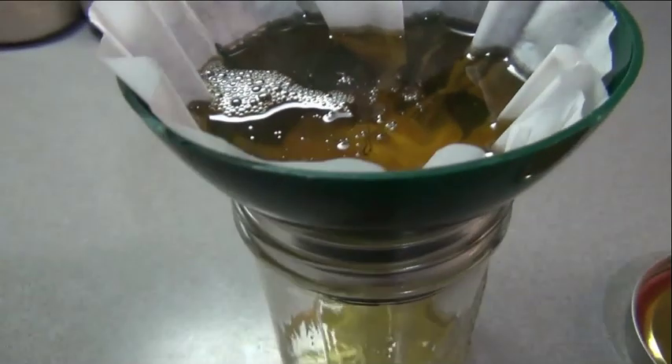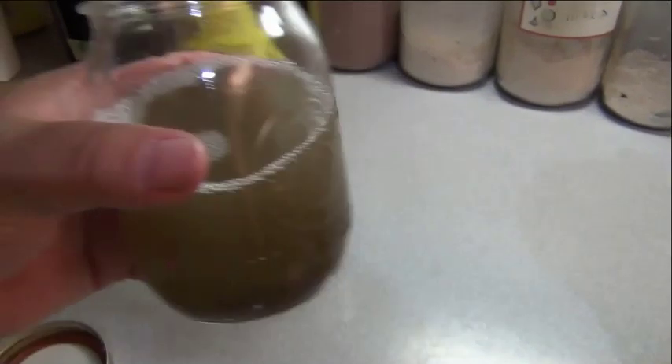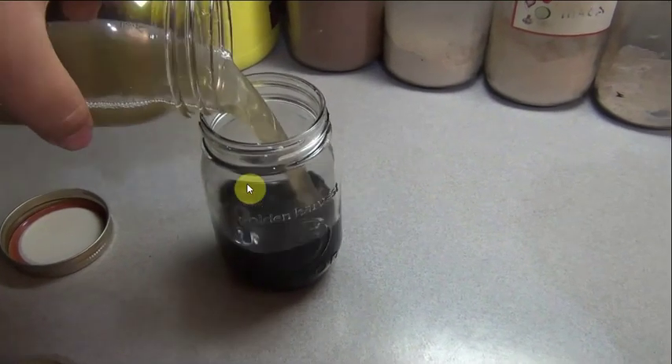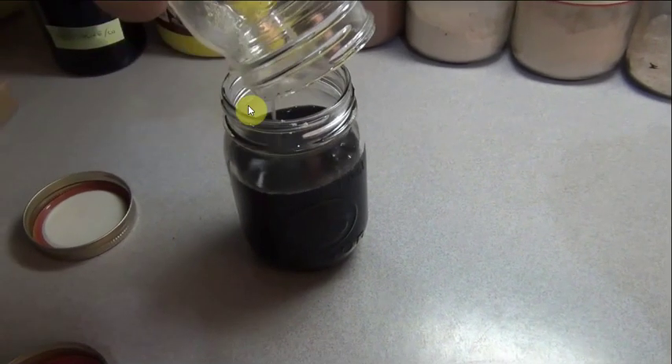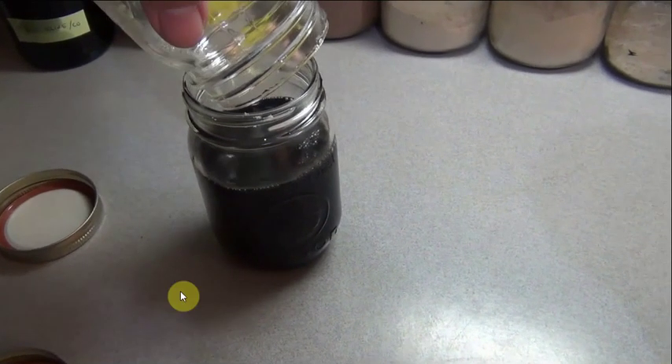And boom — filtered C60 oil, super cheap, super easy. It turns a beautiful golden color. This is the original jar; I poured it back in. This small demo jar probably has less than a tenth of a gram in it, but the main jar probably has a full gram left over from the other three runs.